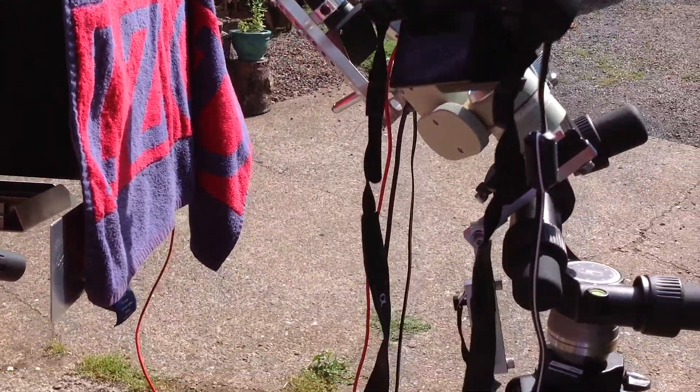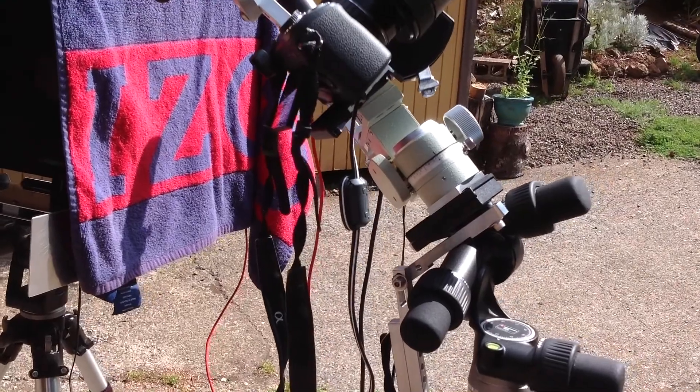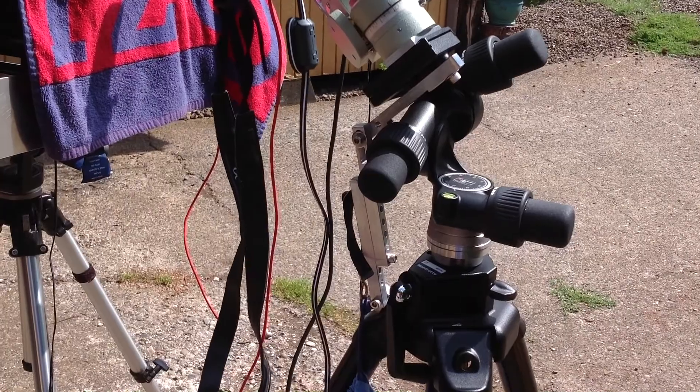The mount here is a little motorized mount that drives it to track the stars, with a camera tripod beneath it.